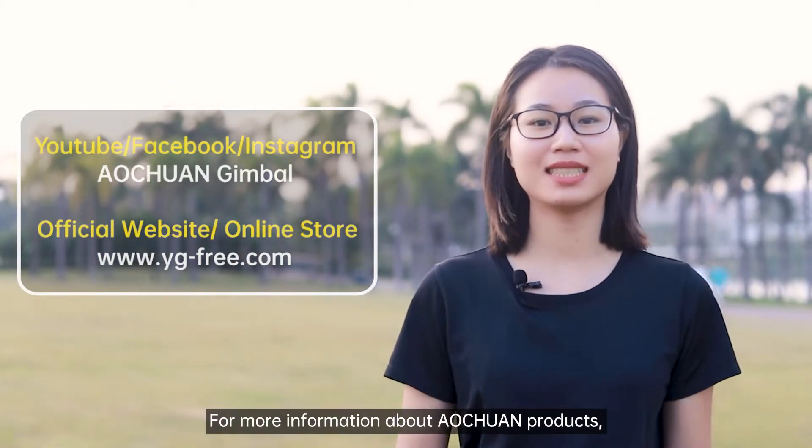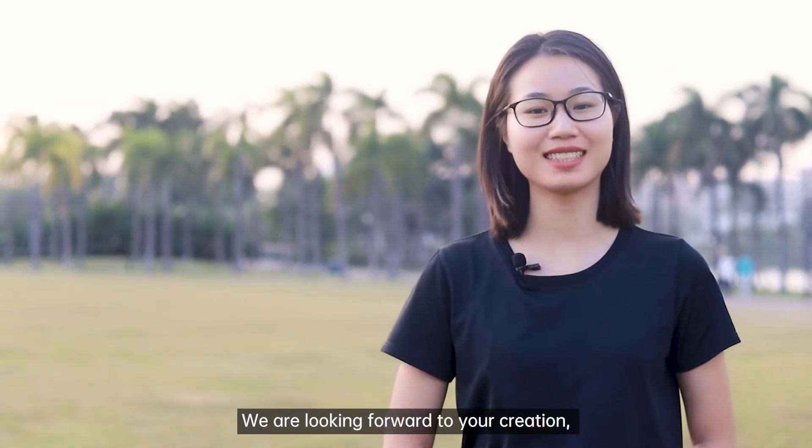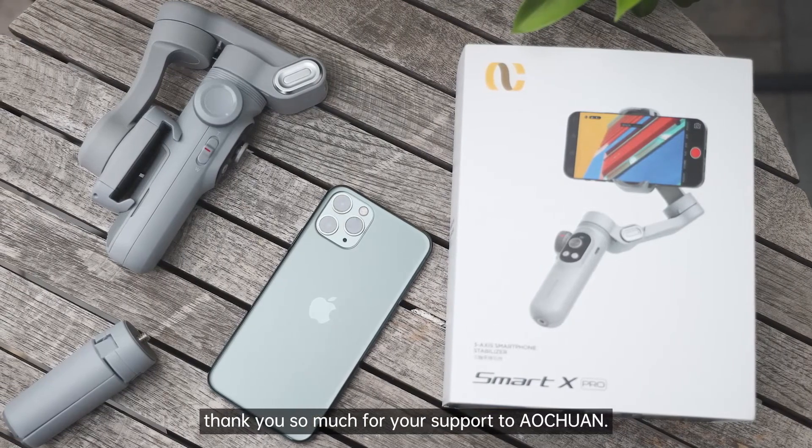For more information about Ultran products, please contact us via the channels below. We are looking forward to your creation. Thank you so much for your support to Ultran. See you soon!